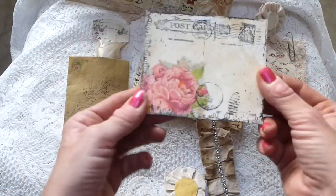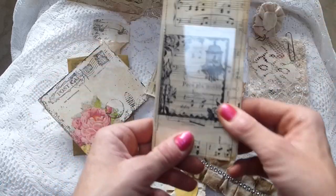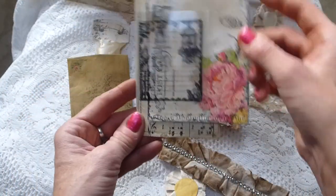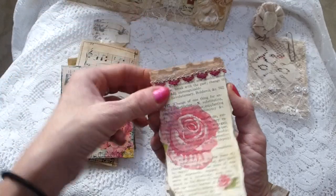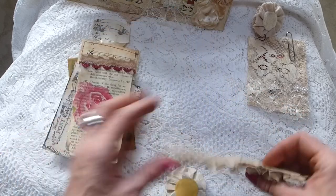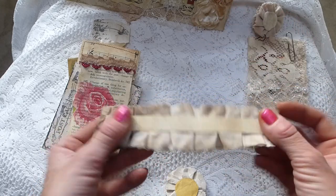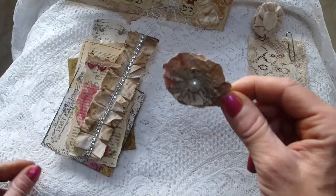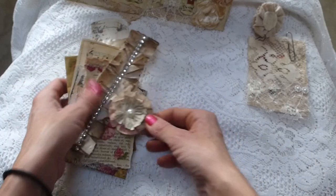Then you've got another postcard of a different design with some decoupage napkin on it. There's also another tag which has been stitched on the sewing machine with an acetate little flap so it acts as a tuck spot. Then there's a little notepad made from coffee stained paper, stapled together with lace trim and decoupage napkin on the front. Then there's some fabric trim stitched on the sewing machine, backed with cardstock to make it more rigid, with some diamante trim and a little handmade paper journaling flower with a pearly center.